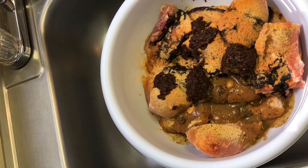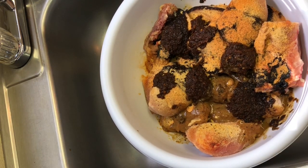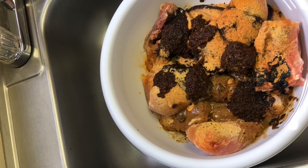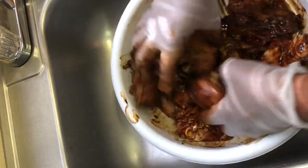Rinse it out and pour it in there. Then I'm still going to go ahead and open up a new bottle of Grace Hot Jerk Seasoning and add a few more spoonfuls in. Then we're just going to mix it up. And just like the brisket, I'm going to leave it to marinate before I put it on the grill.